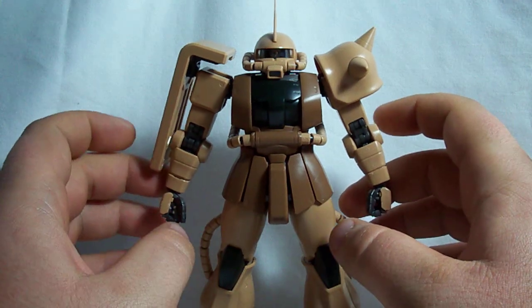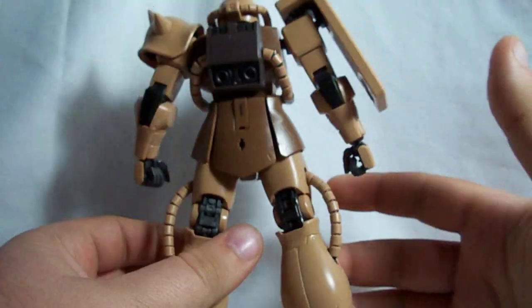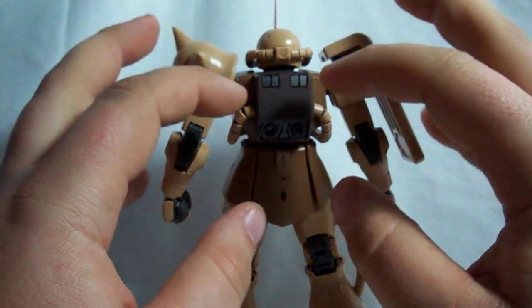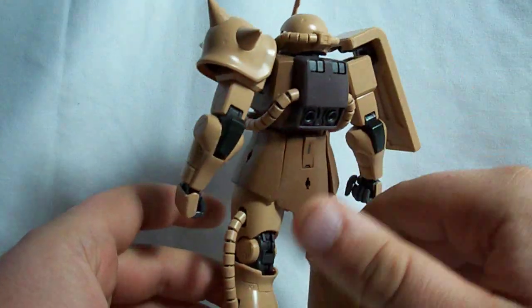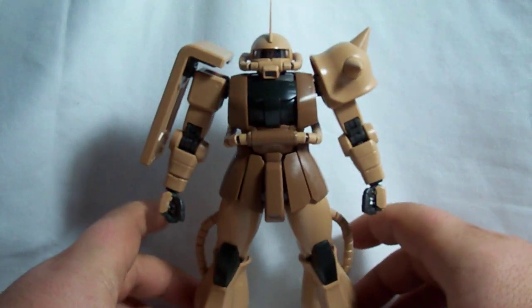Basically, the only difference between this version and the original Zaku 2.0 is that this one is molded in a desert color scheme, and it comes with some extra weapons and a different set of decals.